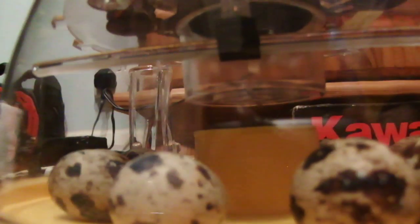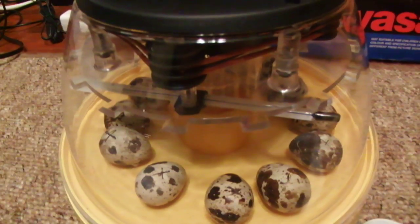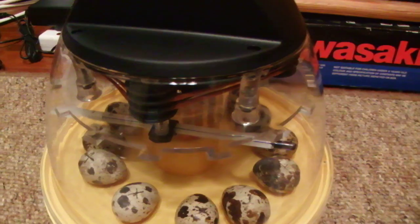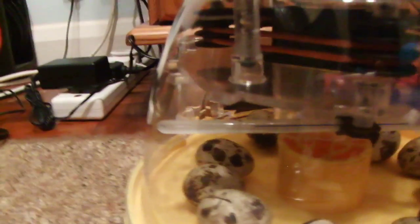There's a fan up there and that fan just makes every bit of air nice and warm as it moves the heat around the incubator. This thermometer here is very accurate — right now it's 37.5 degrees Celsius.